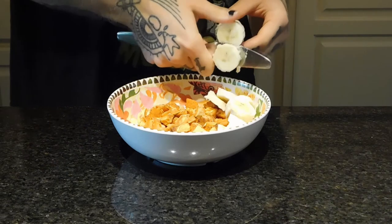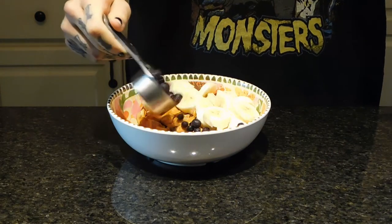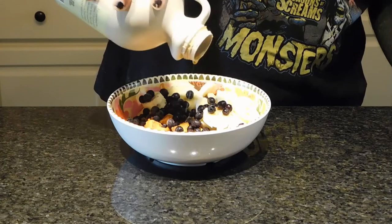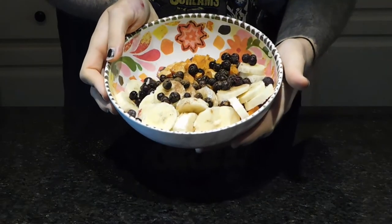I'm adding a banana to the top, and some blueberries — I like them frozen, but they don't have to be. Then some maple syrup, and a little bit of extra cinnamon. And that's it.